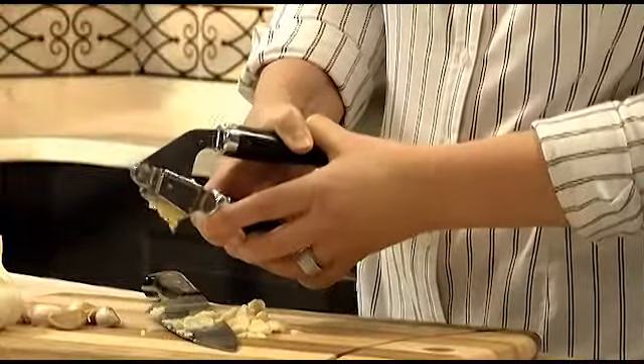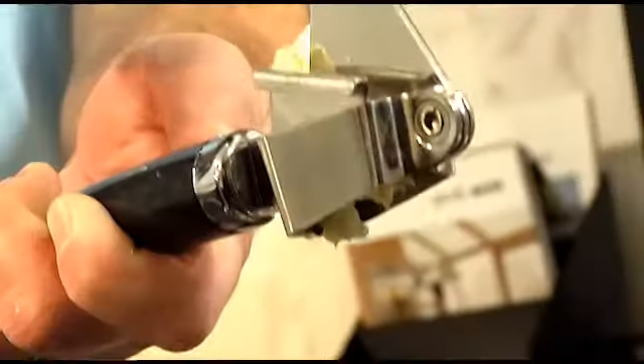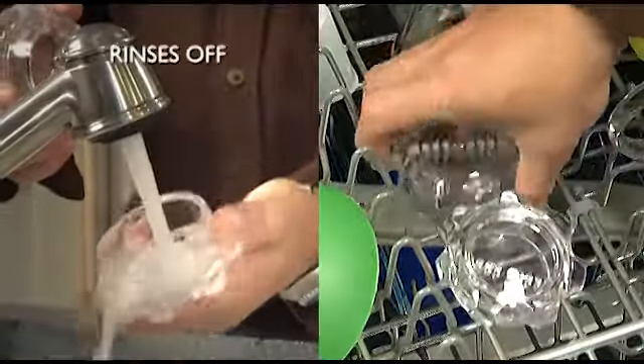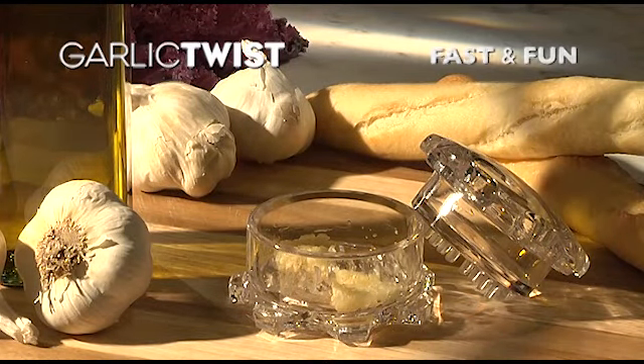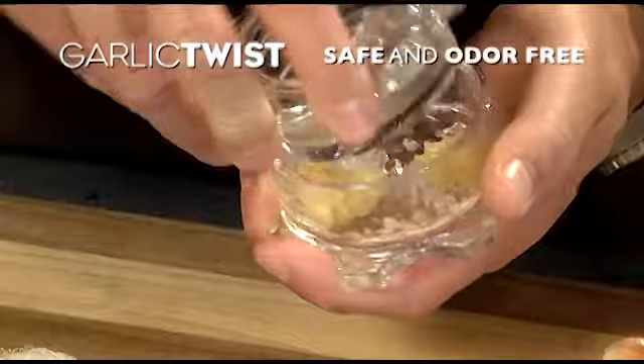Remember, messy garlic presses are tough to use, waste half the garlic and are a real pain to clean. But the Garlic Twist gathers all the garlic, easily rinses clean and is dishwasher safe. Chopping with knives is tedious, leaves that garlic smell on your fingers and is dangerous. But the amazing Garlic Twist is fast and fun, keeping your fingers safe and odor-free.